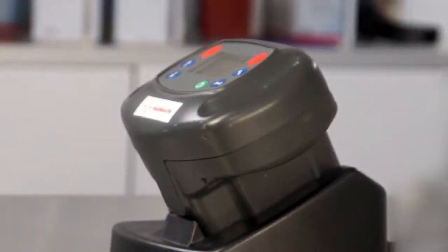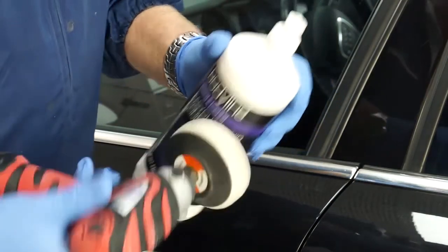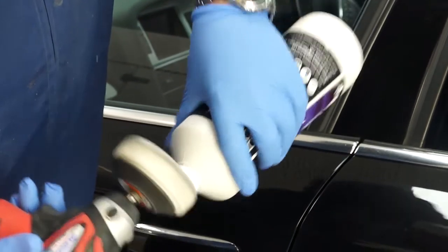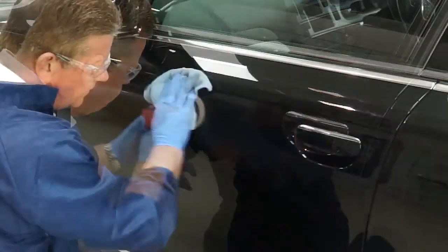If the color code cannot be located or the vehicle has been refinished before, the Rapid Match can be used to identify the color. Prior to taking a reading, ensure the area adjacent to the repair is cleaned using a polishing compound and a microfiber cloth.